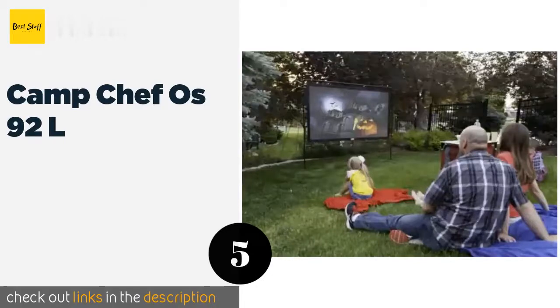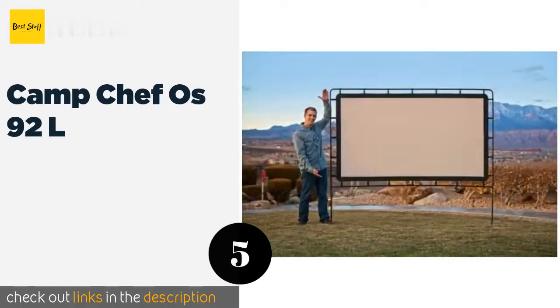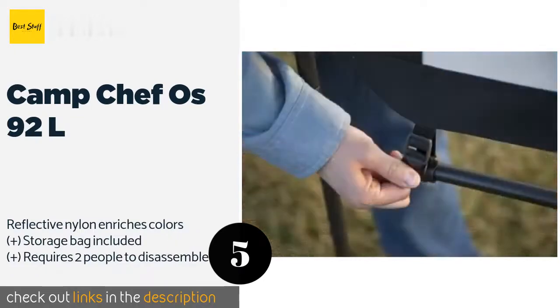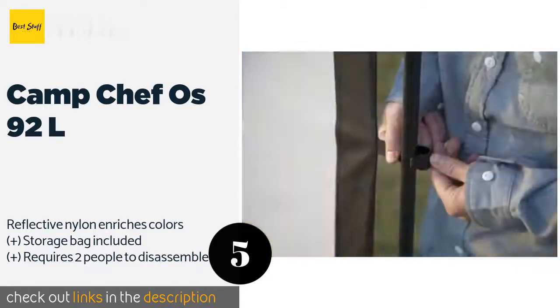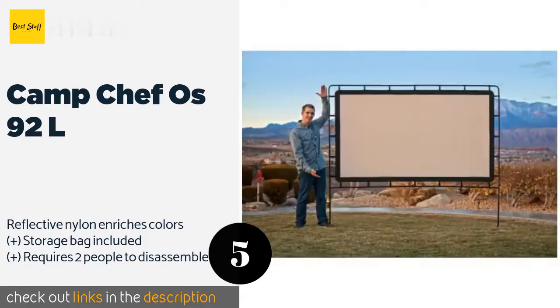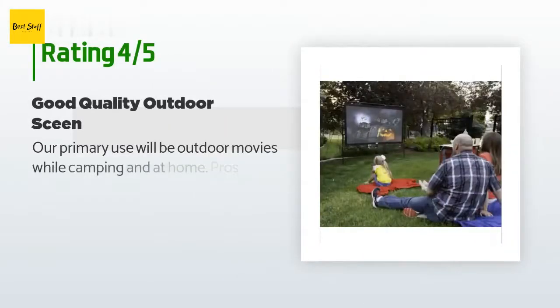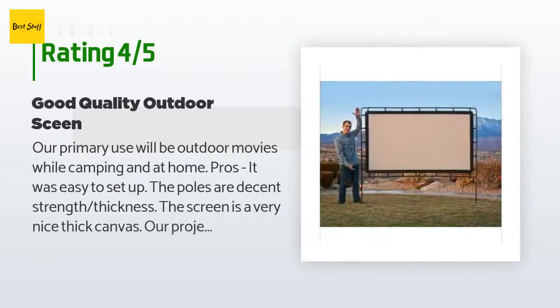The next product is the Camp Chef OS92L. The durable Camp Chef OS92L has a powder-coated metal frame that snaps together quickly, and a screen that attaches easily with simple clips. The frame can be staked into the ground and it comes with guy lines for even more stability. The price is around $133. This product is rated 4.3 stars from 199 customer reviews.